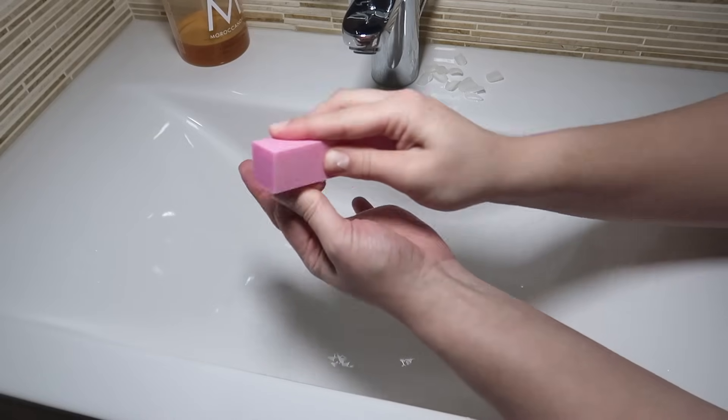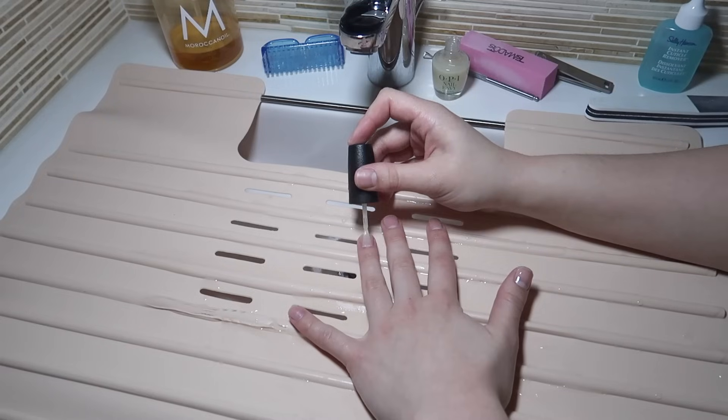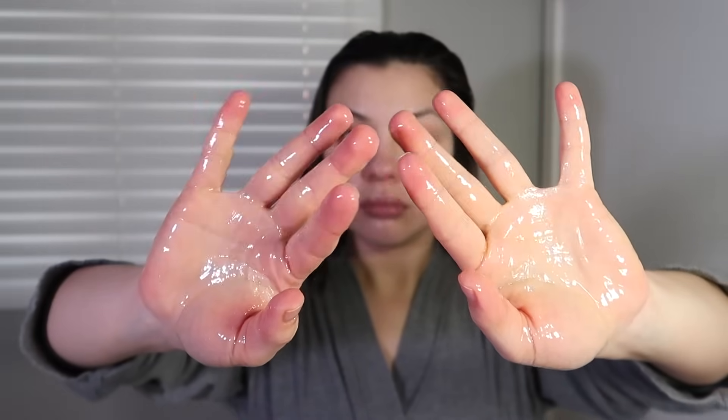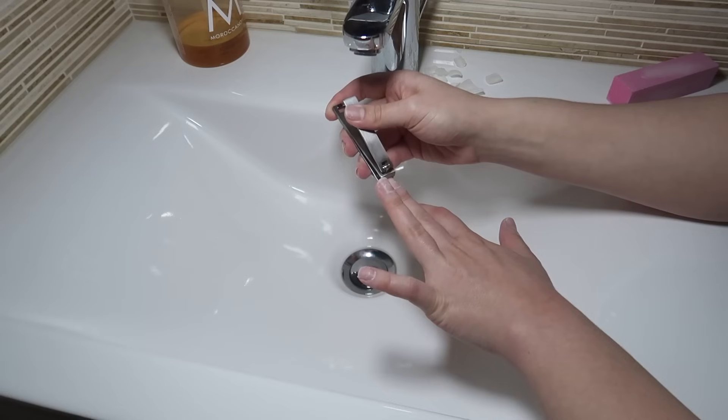Hello guys, welcome back to my channel. Today I have part one of my pamper routine. This is going to be everything that I do pre-shower, and then in the next video you can expect everything I do in the shower and post-shower. Everything I use in this video is going to be linked in the description below, so you guys can check out any of the products there.